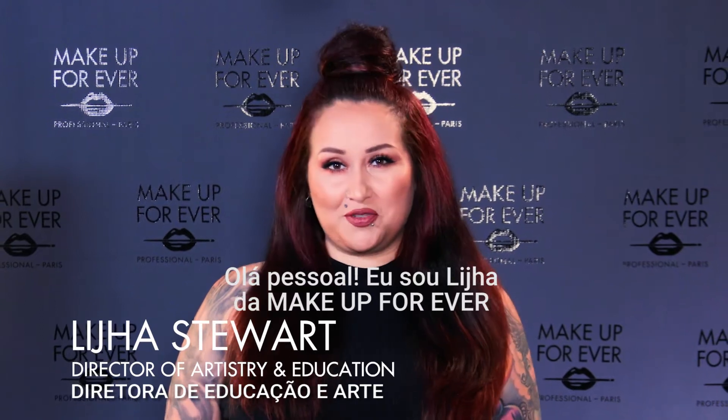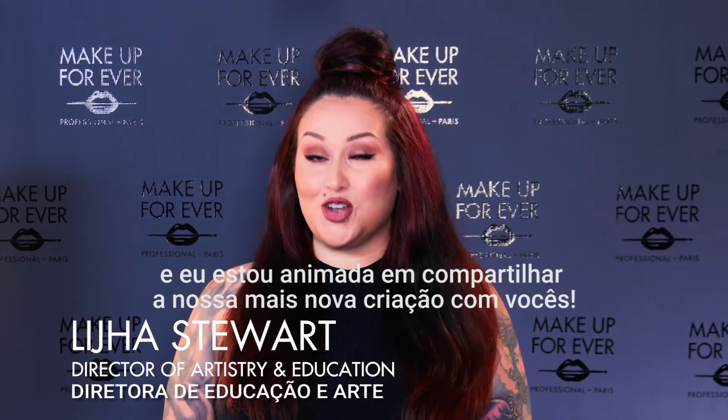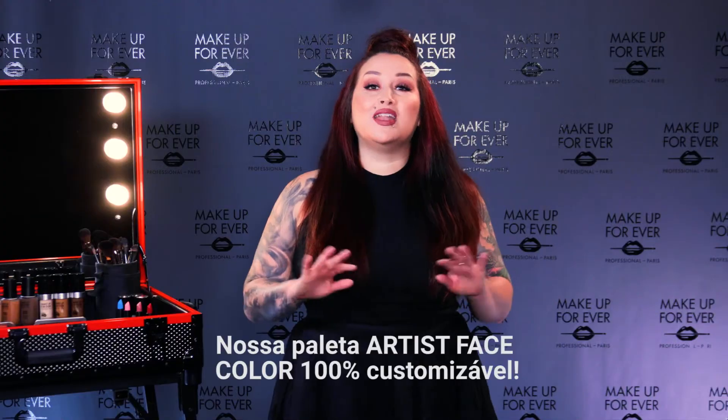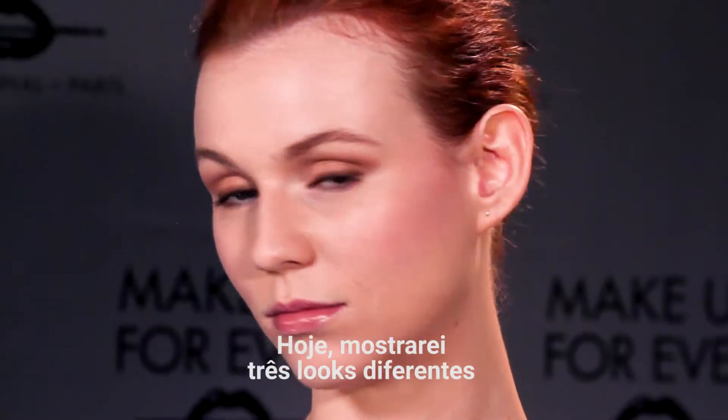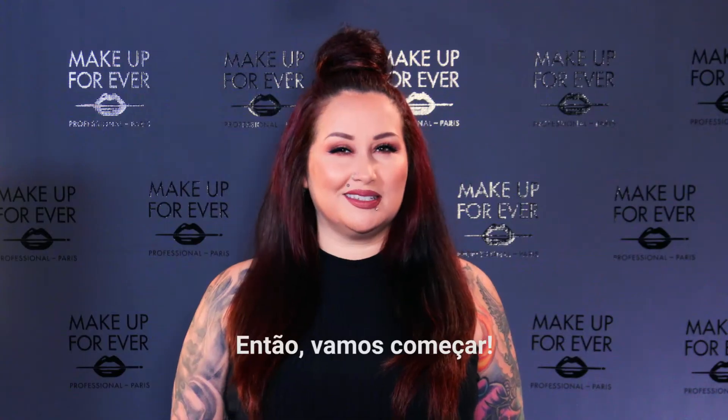Hey guys, I'm Ligia from Makeup Forever and I'm excited to share our newest creation with you: our 100% customizable Artist Face Color Palette. Today I'm going to show you three different looks that you can do with your own palette. So let's do this.